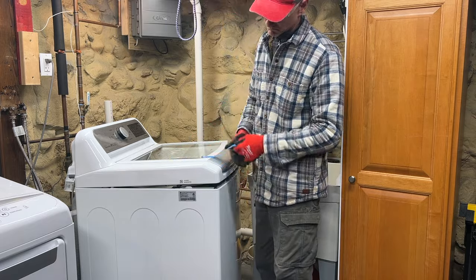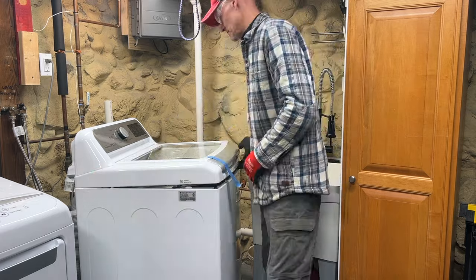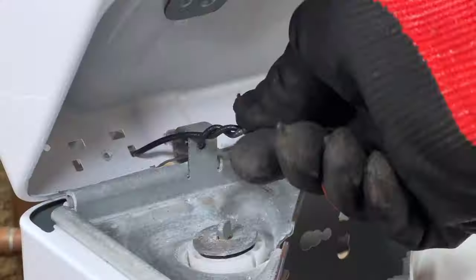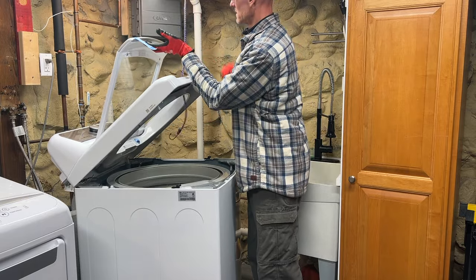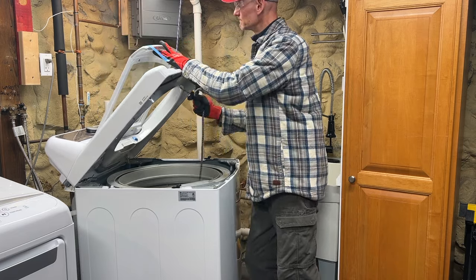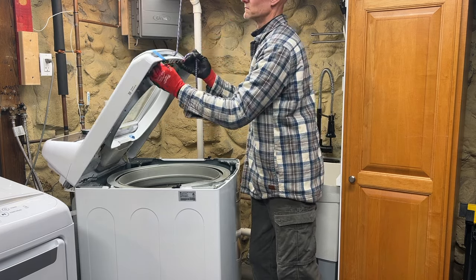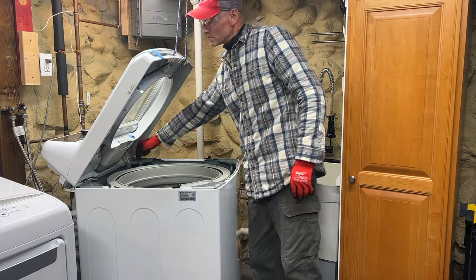Here's the process. With the ceiling hook in place, bungee cord and painters tape on hand, carefully lift the cover — and I mean carefully so it doesn't fall off the back — then twist the inserted wires. Wrap the bungee cord around the cover. Put the painters tape on the lid so it doesn't fall backwards, and hook the bungee cord to the ceiling hook.